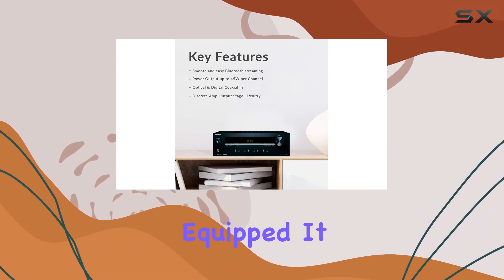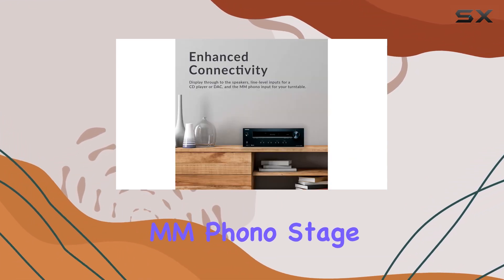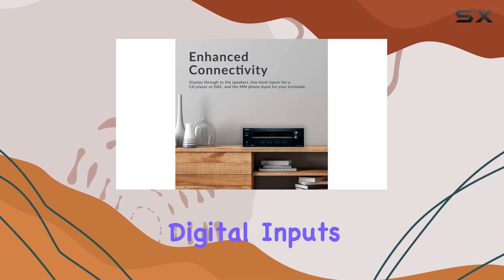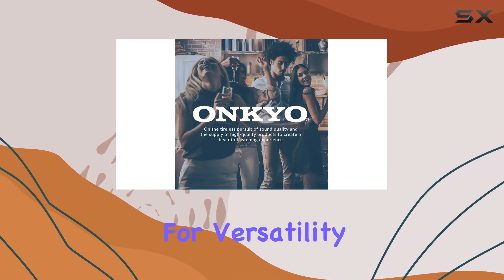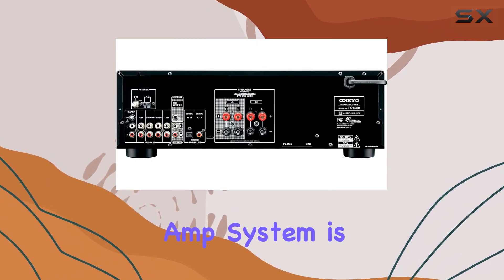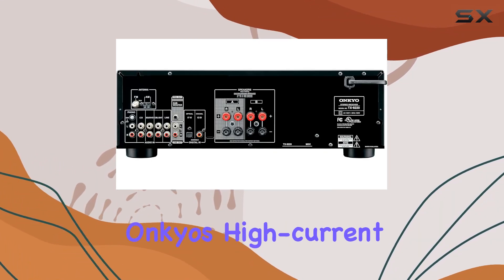For music and film enthusiasts who want to add great sound to any source, the TX-8220 is extensively equipped. It includes a quality MM phono stage for your turntable, digital inputs to route audio from your TV, and four analog line inputs for versatility.